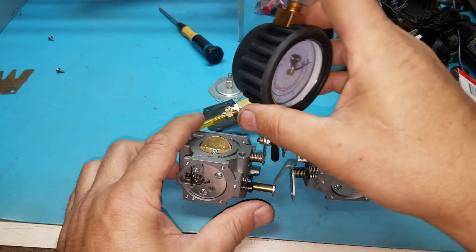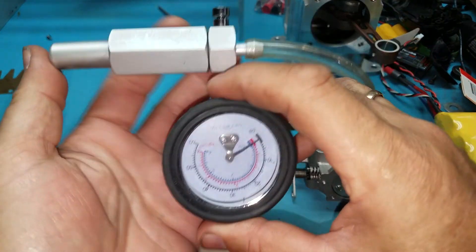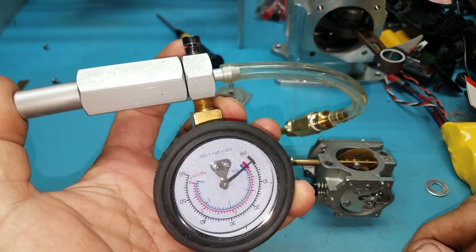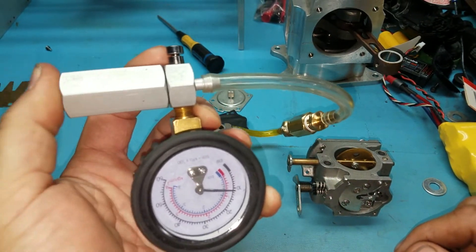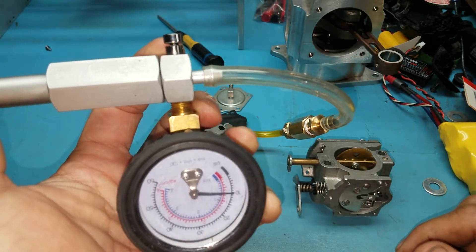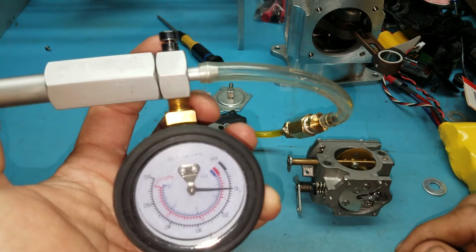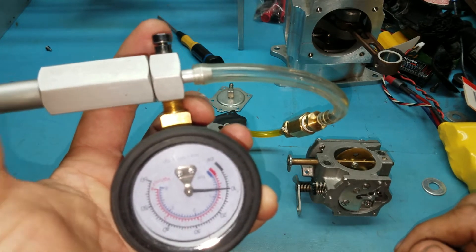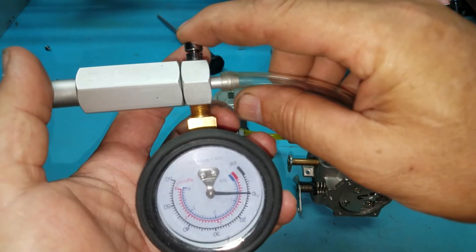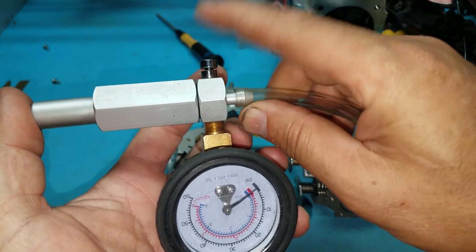There's a little bit of variation in pop-off pressure because you're supposed to really be doing this with a wet internal — there should be some gasoline in there. The readings are around 10, maybe a little less than 10 — I would say nine. Let's do that again. It's around nine.